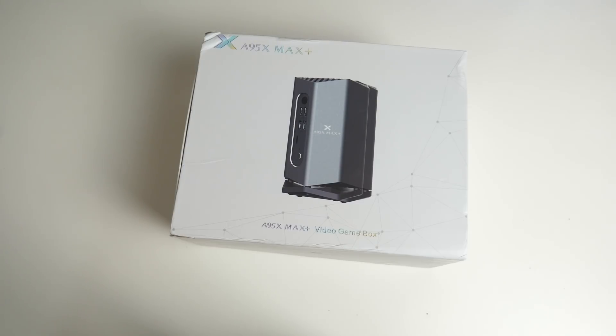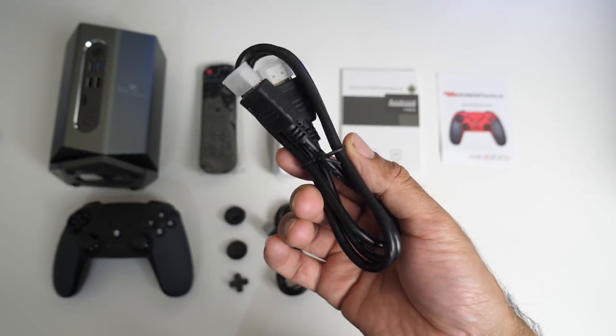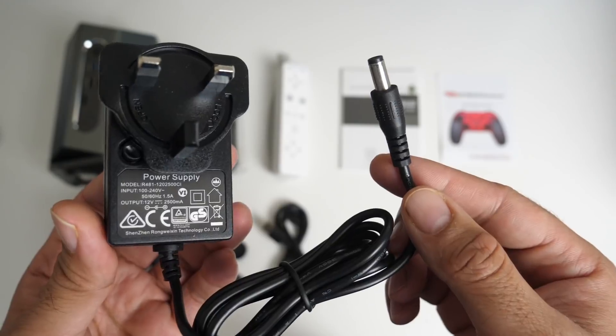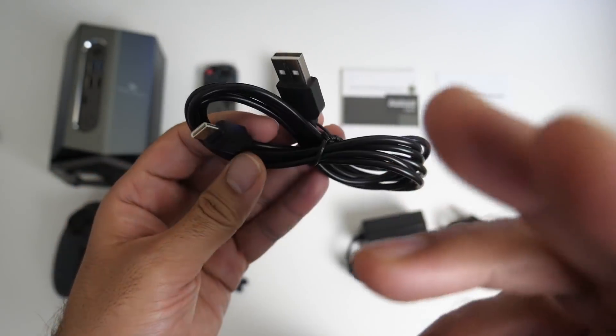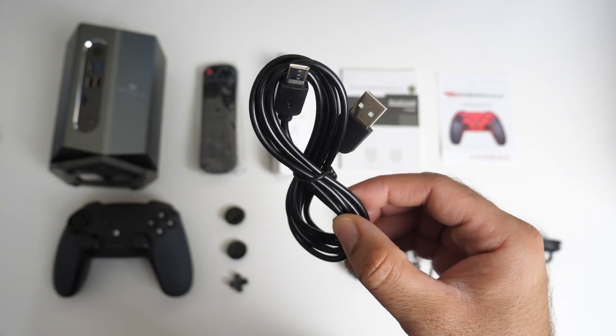First of all, inside the box you will find your user manuals, HDMI cable, a power adapter — and I'll tell you the voltage, it's 12 volts 2500mA — and you're getting a USB-C to USB-A charger cable for the game controller.